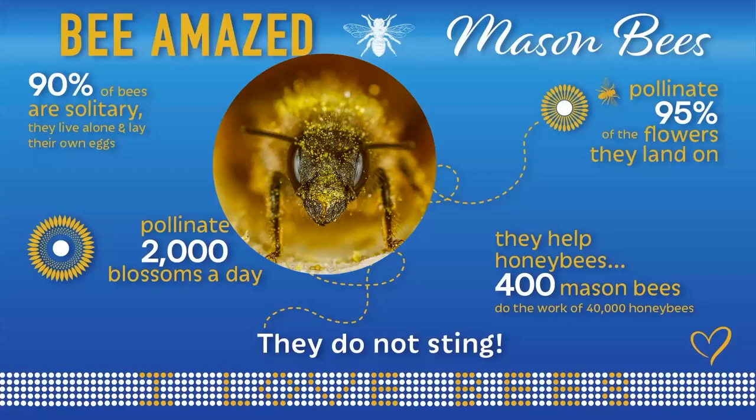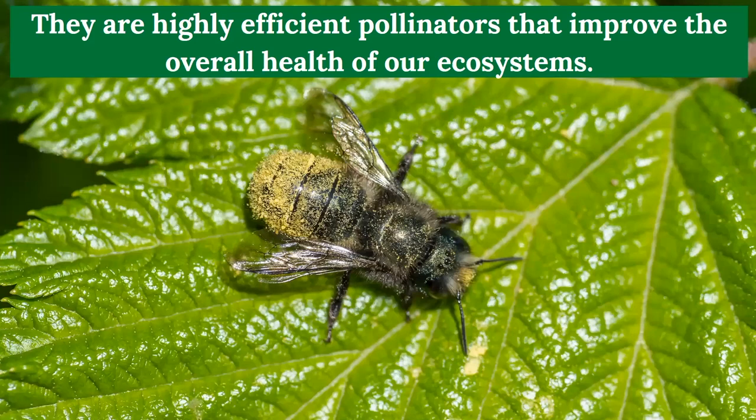Some pretty interesting statistics: studies show that mason bees pollinate 95% of the flowers they land on, and they can reach up to 2,000 blossoms a day. They do help those honeybees working so hard in our crops. Because of the way they pollinate, 400 mason bees do the work of 40,000 honeybees — and they don't sting. This makes them remarkable, very gentle pollinators that you can watch and observe in your yard, and they're not going to bother anybody working in fields and crops either.